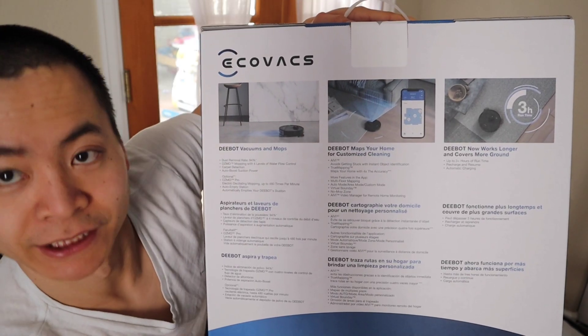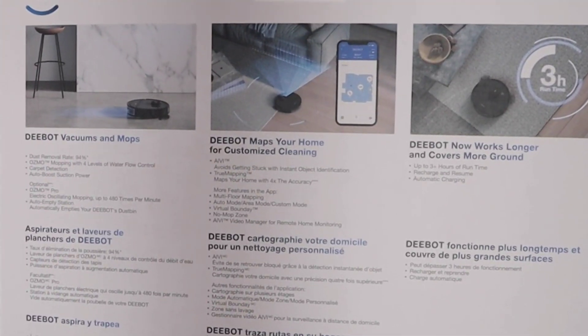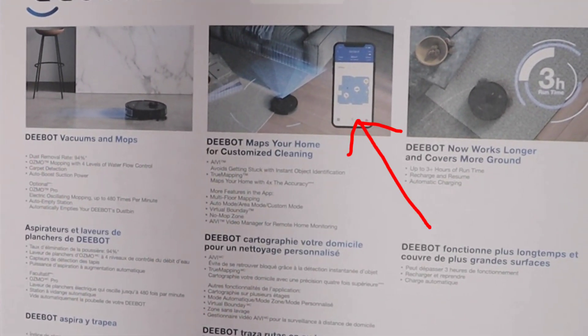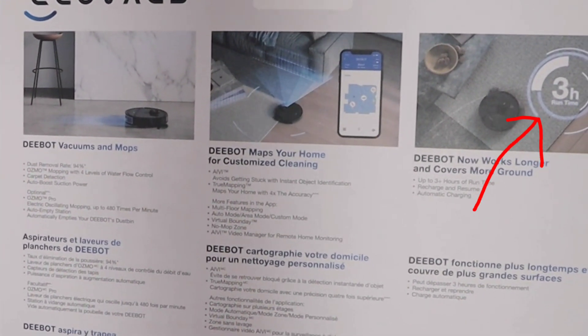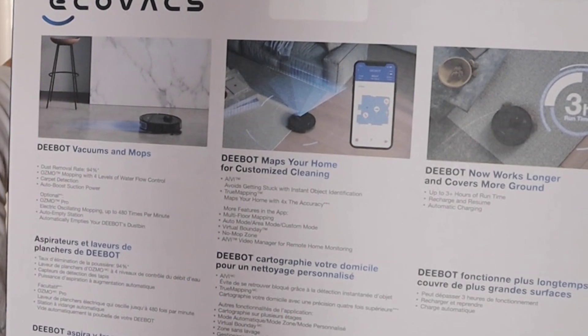For more information you guys can just look at it, but basically it can mark what objects have been found on the map. It also has what the 950 has — that 3 hours of battery life and the 24 CFM suction.